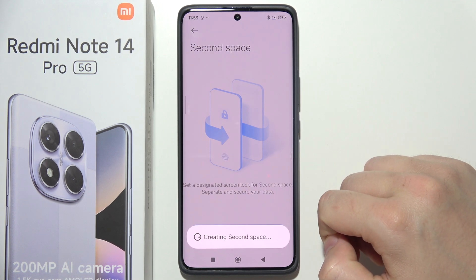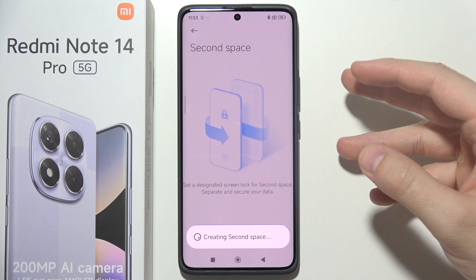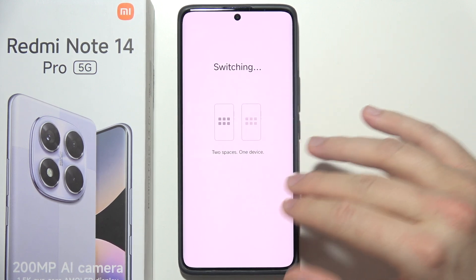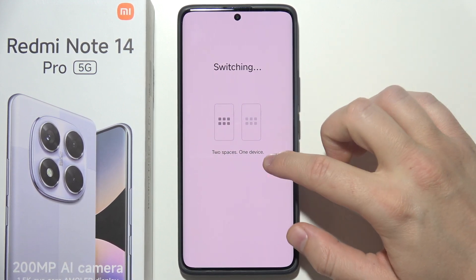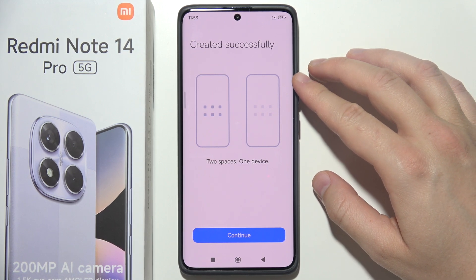Now we have to wait a few moments while the smartphone is creating a Second Space, where you will be able to put a screen lock and store sensitive data and things you don't want others to see on the phone. As you can see, it was created successfully.